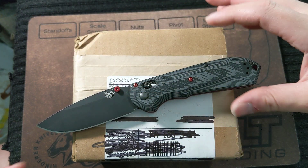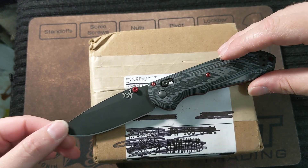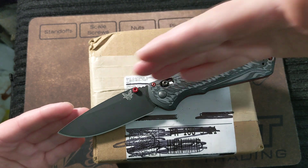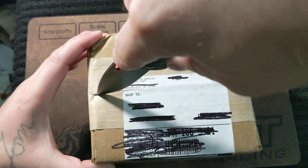Opening the box in classic Benchmade fashion, here we have the 560-1, a.k.a. Super Freak, opening our box today.